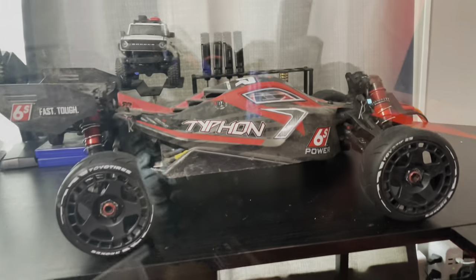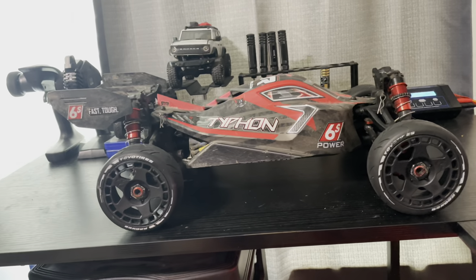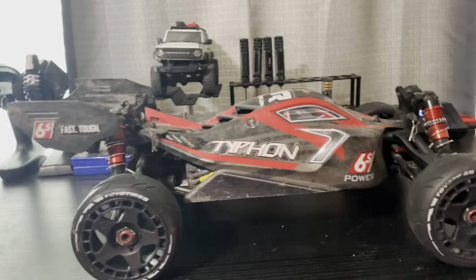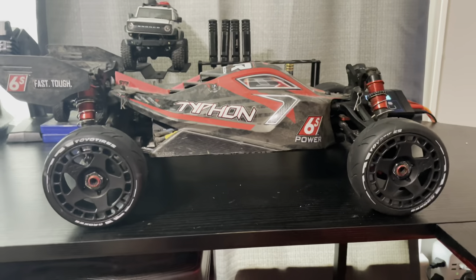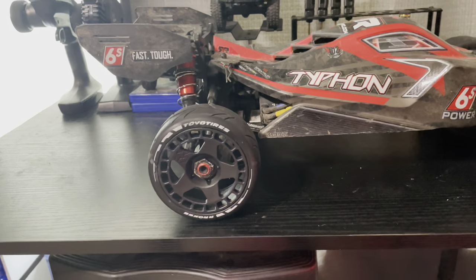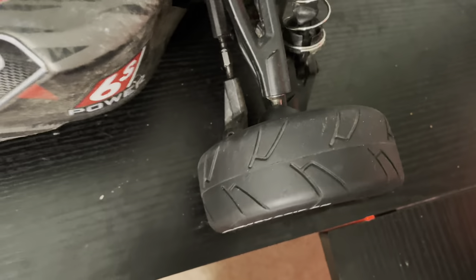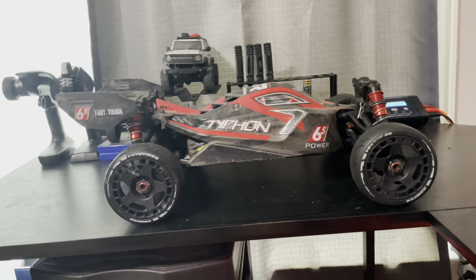Next up we got the Arma Typhon 6s and man is this thing fun — now for jumping and bashing. It's got its weaknesses; the only thing I broke so far is the hinge pin blocks to the front arms, which was an easy fix. I got the stock ones and I probably should have upgraded to metal. I've also got some cheap tires — a set of four for about 30 bucks — had to glue them, glued them terribly as you can tell. They're just not flat, it's terrible.